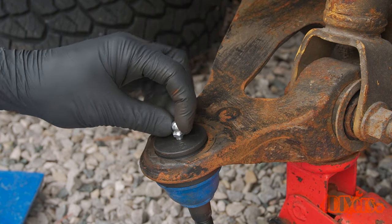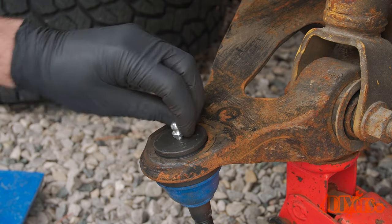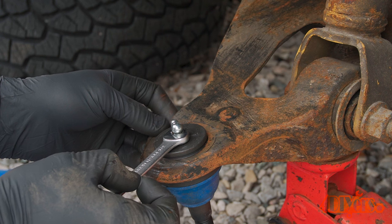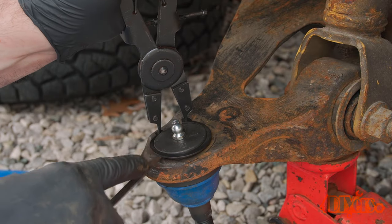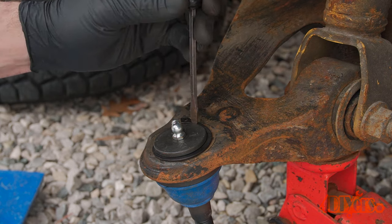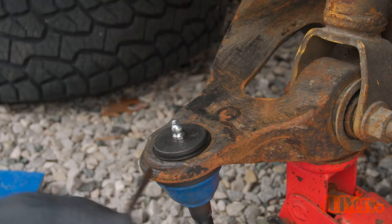If you do have a serviceable joint, the next step is installing the grease fitting. Make sure the grease fitting is aligned in such a way so it doesn't interfere with the steering knuckle and can be easily accessed. Using snap ring pliers, install the new snap ring. A standard screwdriver may be required to help push it into place and ensure it's seated. I like to give the snap ring a spin in place.